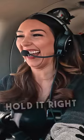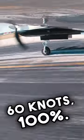What? You're flying. What? You're doing it. Just hold it right there. See, you're doing it. No. 60 knots, 100%. You're doing it. You're doing it.